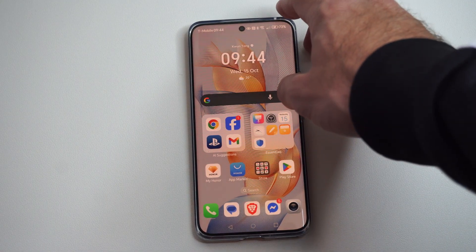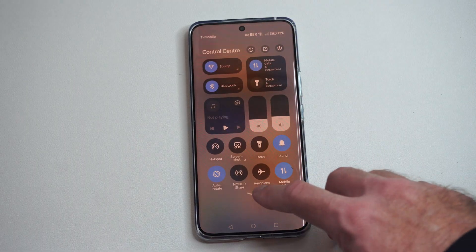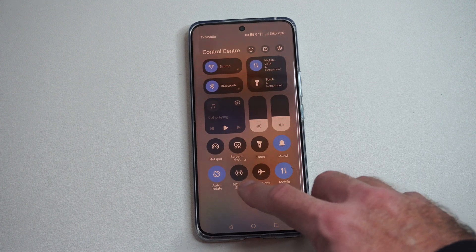Go to your TV, turn it on, and make sure it's connected to the same Wi-Fi network as your phone. This will allow us to discover our TV, and we should be able to connect with it through these widgets.